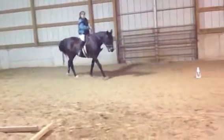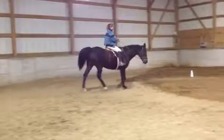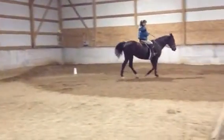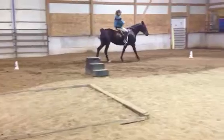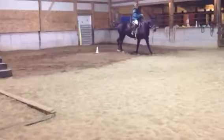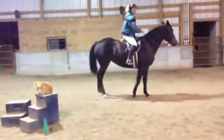Get her away from the wall. Inside rein. Push her with that inside leg, get half of an eyeball — push, push, push. Remember heels down, toes up when you ask. There's a couple of steps right there. See, she'll be better as you practice this. Let's change direction and do it in the other direction.